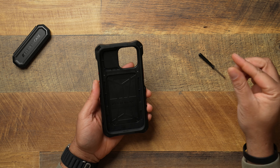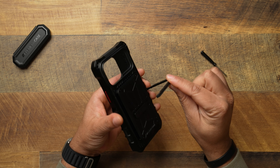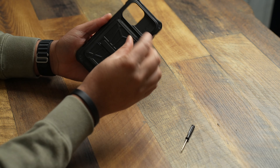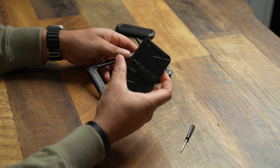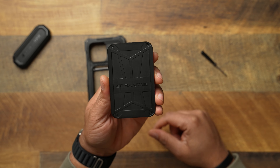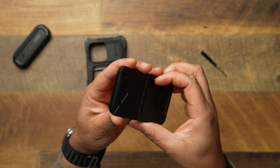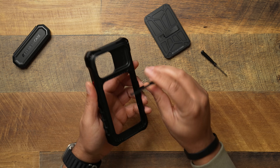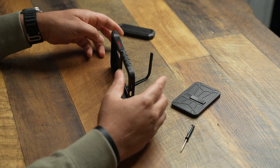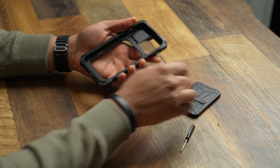Here is the construction of the case. First, we have the kickstand — a very strong, very sturdy kickstand that props up properly. To access the wallet, you slide the kickstand out and there is your removable wallet. It says 'Element Case' on it and has a little lever that locks and unlocks it into the case. The kickstand itself is a big boy — it should hold your phone fine whether in landscape or portrait.